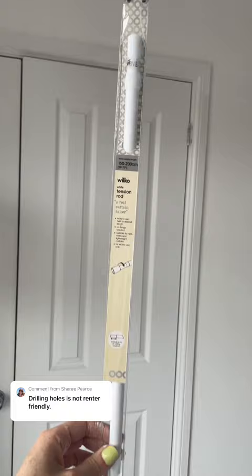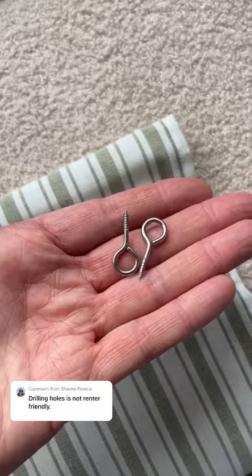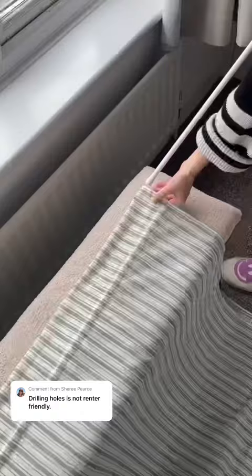I'm going to use a tension rod — I got mine from Wilco. Screw it out to the desired length, two centimeters bigger than the opening. Then we're going to unscrew the eyes from the blinds and slide out the plastic bar, then feed the tension rod through the two blinds.